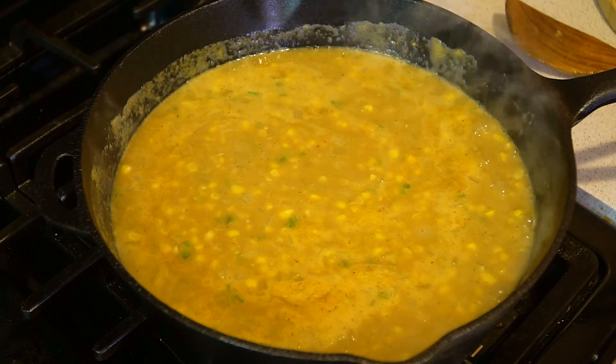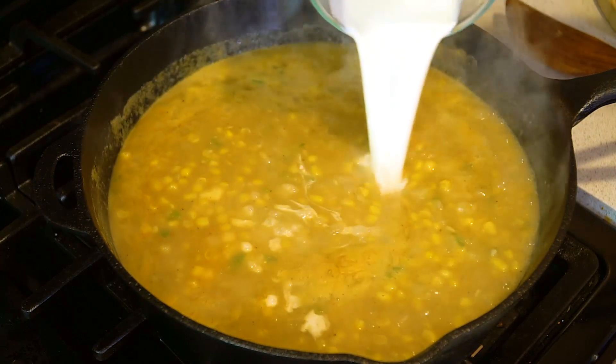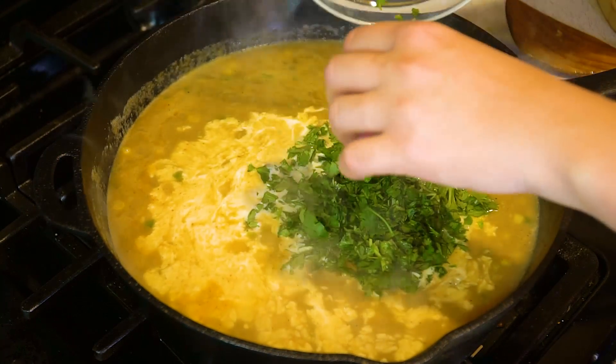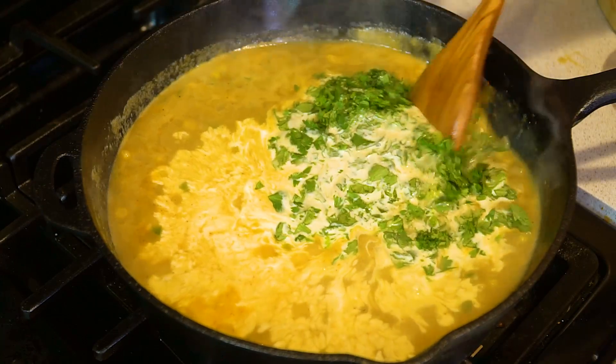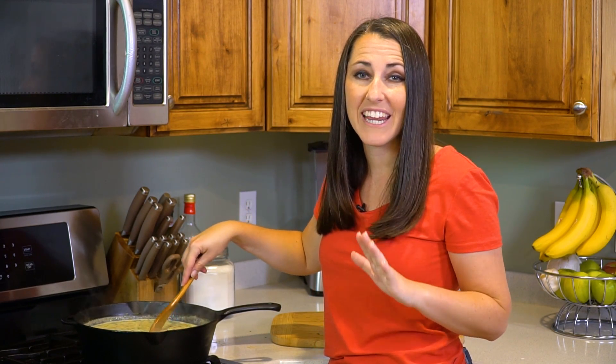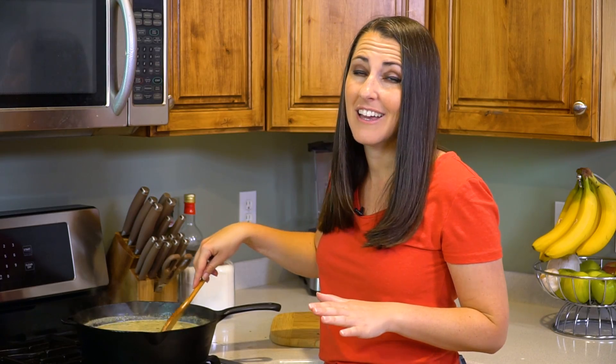After 5 minutes, turn the heat off and stir in 1½ cups of heavy cream and 1 cup of freshly chopped cilantro. Stir that all in. The cream will cool off the soup just a little bit, which is perfect because we are ready to ladle this into some bowls and eat.